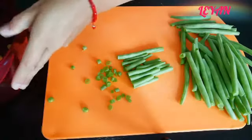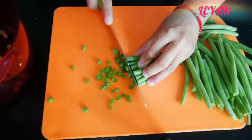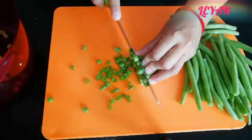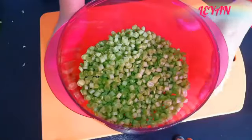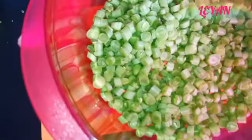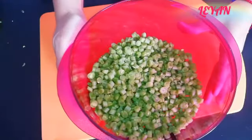Este platillo les va a encantar. Si ustedes tienen niños, les va a gustar mucho — es una manera muy rica de comer ejotes. Vamos a picar así todos nuestros ejotes, y nos van a quedar así, ya están aquí picaditos.